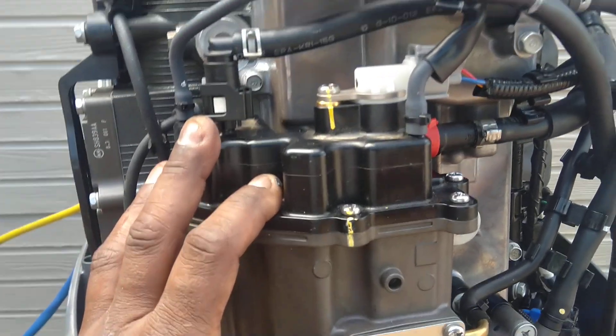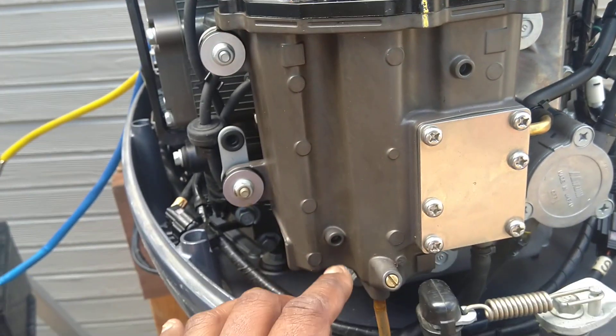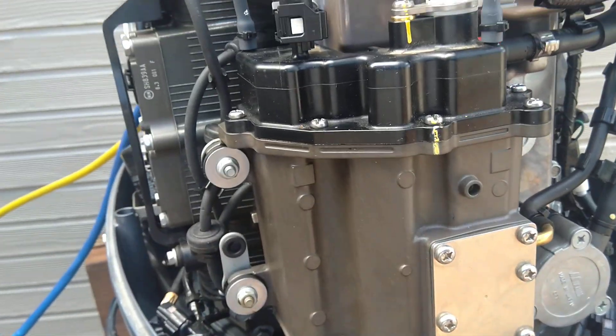I did take the VST off and wanted to make sure it was clean. There was some crud at the bottom of the tank, so I did replace the gasket and I cleaned the VST. Oil filter looked good, fuel water separator looked good.